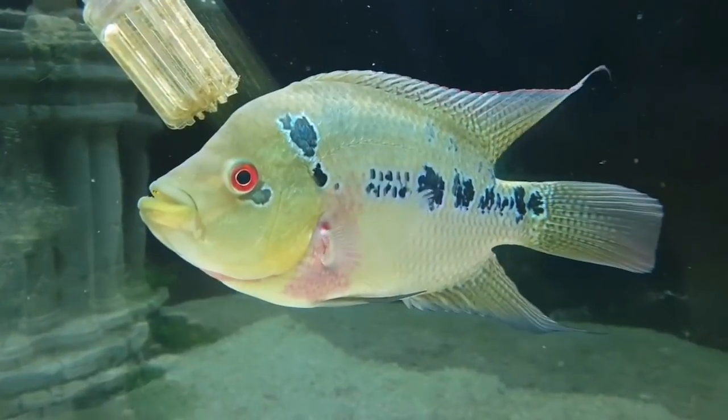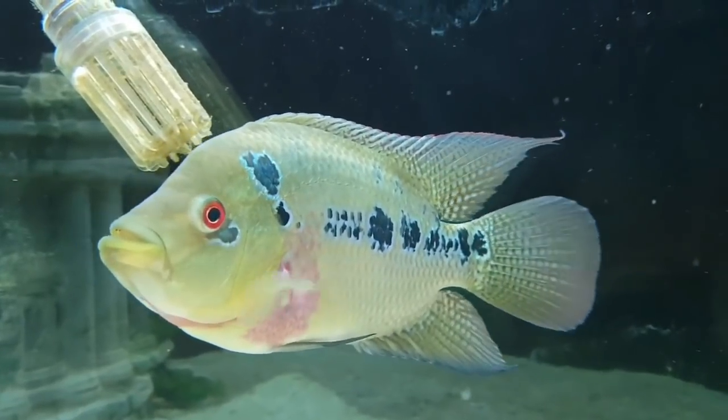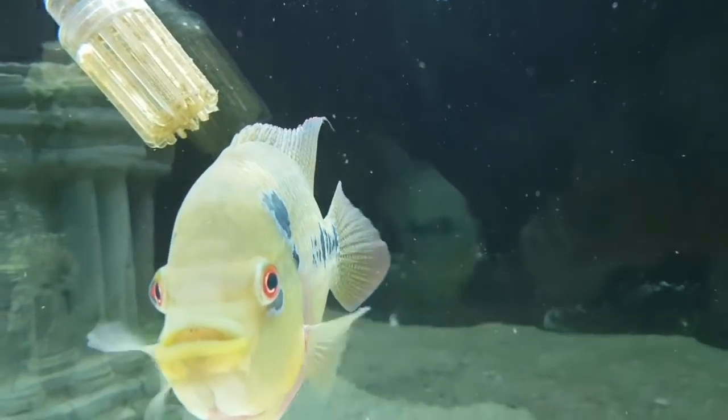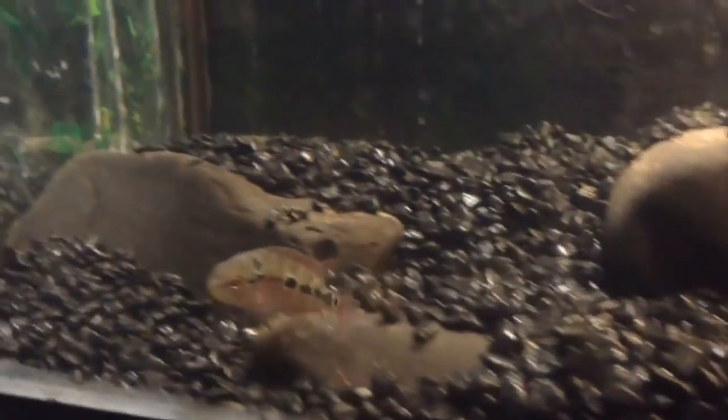If you need to identify the female, you might see a little hump. You might have identified the gender at 4-5 inches. You might have to do so at a small size.